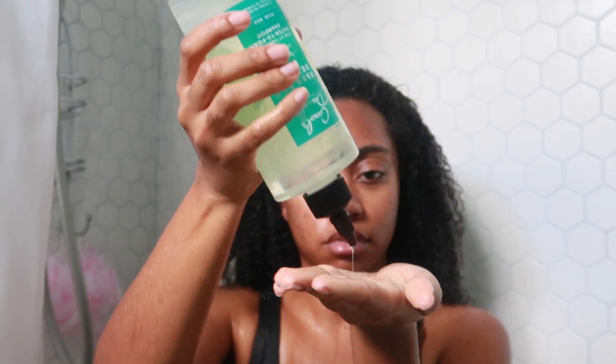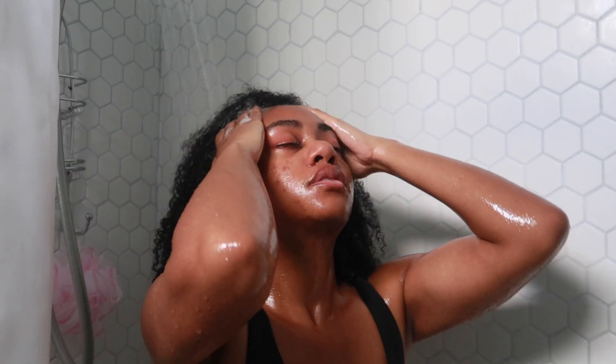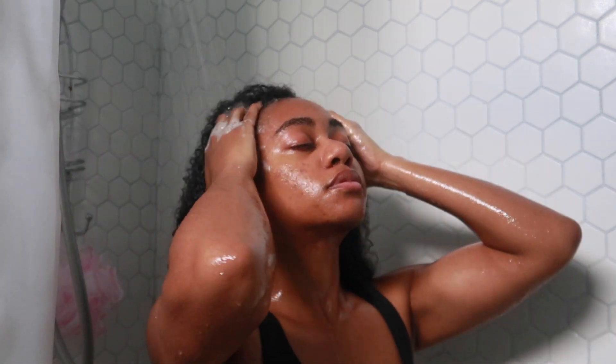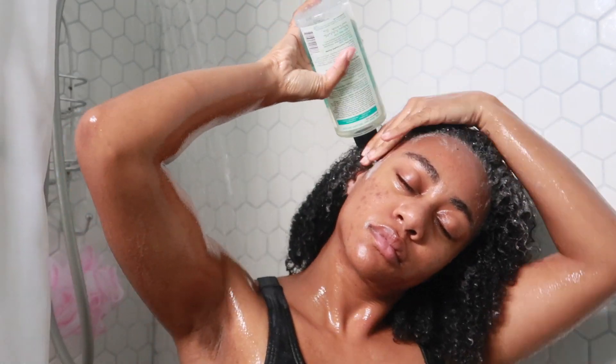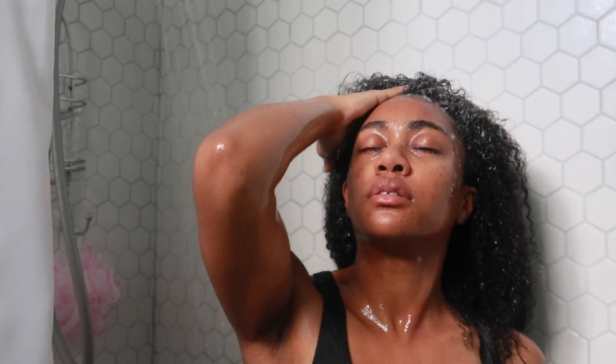It looked healthy. I'm using my Carol's Daughter water to foam shampoo. I'm just making sure that I get the suds in there. I had to wash my hair twice because it's been a while. My hair was pretty dirty, so it took a while to really get the product in. I love how the bottle has an applicator at the top, so it's just easy to distribute on my scalp.